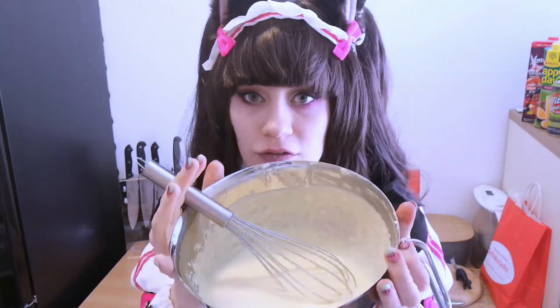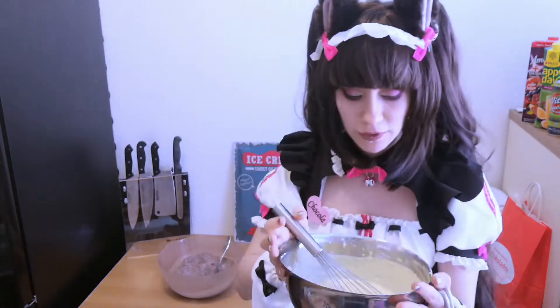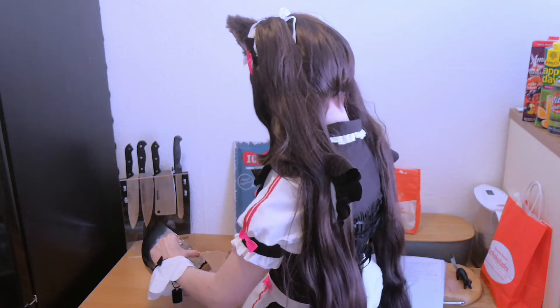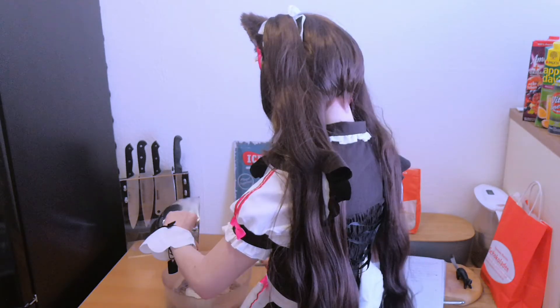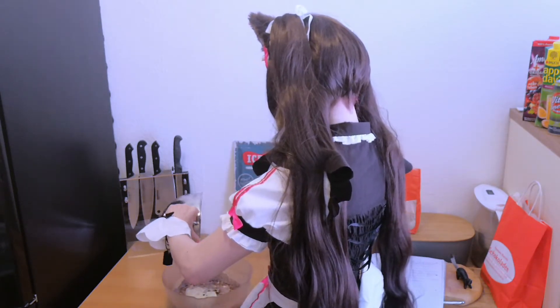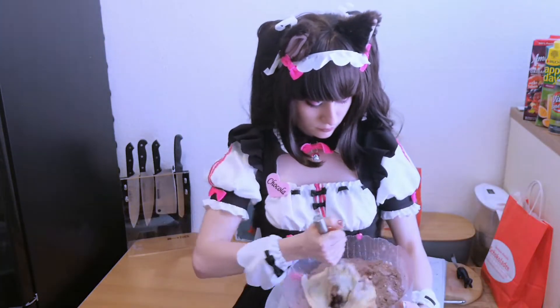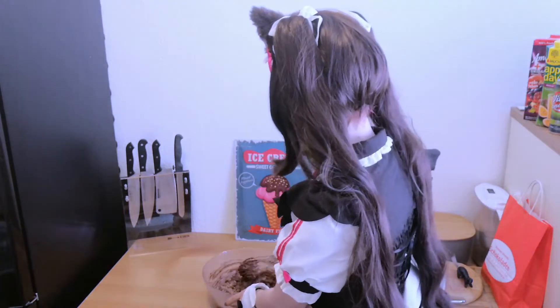I think it's fluffy enough with a few bubbles here. Now we can add the wet ingredients into the dry ingredients, and you're going to stir it very strongly but not very long — keep it short but intense. If the dough is really dry, you can also try to add some yogurt to it. I think I'm adding some more yogurt.